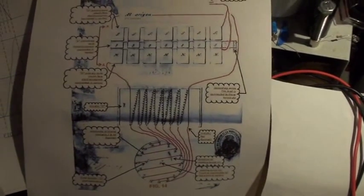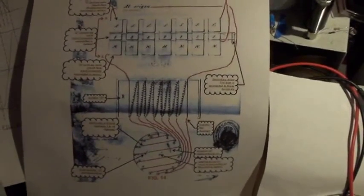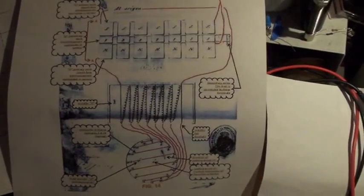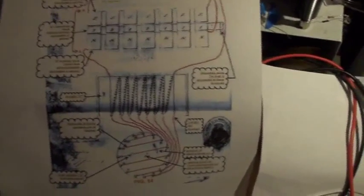Good evening, ladies and gentlemen, this is Whoopi speaking and we go on with this Figuera Generator. Fantasticos, okay.